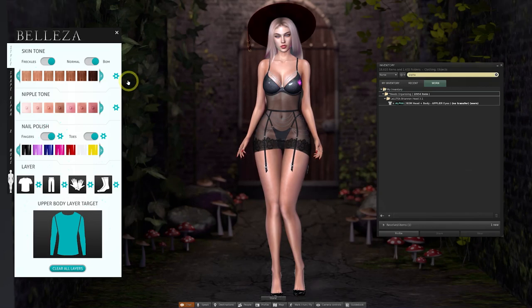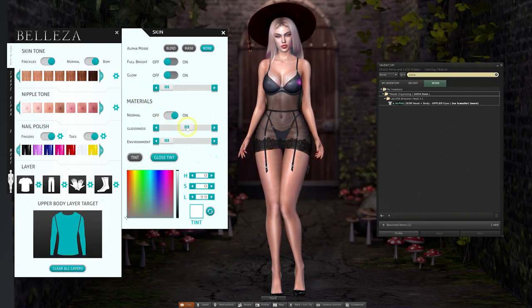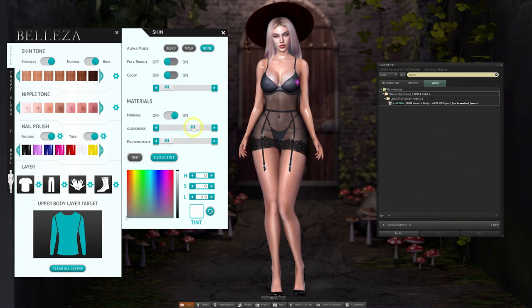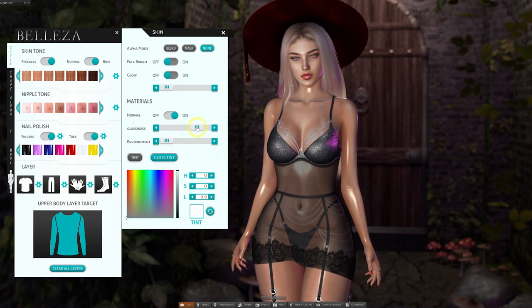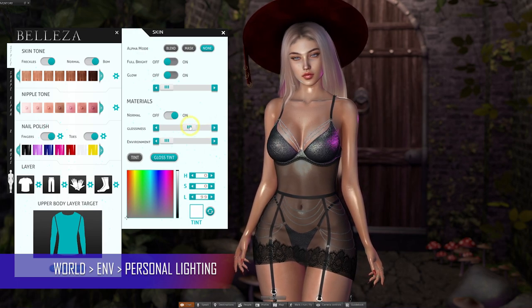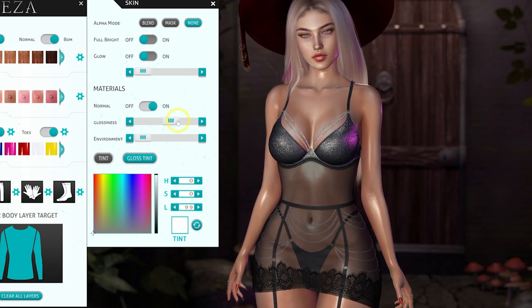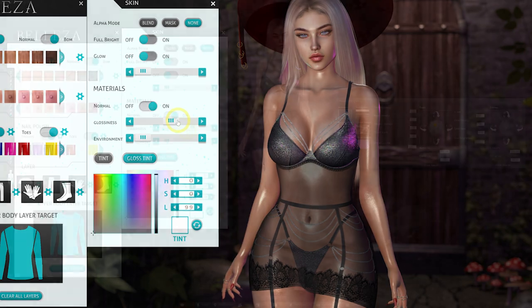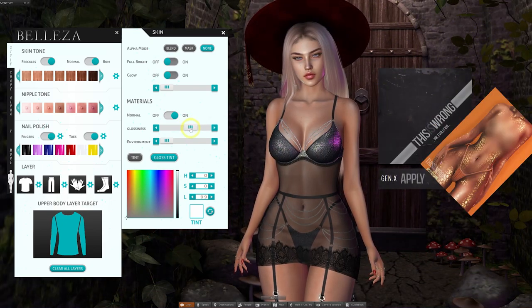Sticking with the Style tab on the HUD — if we click on the Settings button, this is where we can play with the materials and also add some body shine to the skin. We can use the glossiness slider to control the gloss level. I've moved the position of the sun so we can see the shine more effectively — you can do that under your World menu, then go to Environment and then Personal Lighting. The shine effect can look really good in a darker environment with some projector lights pointing towards your avatar. Make sure you have Advanced Lighting switched on via your graphics preferences for materials to display.